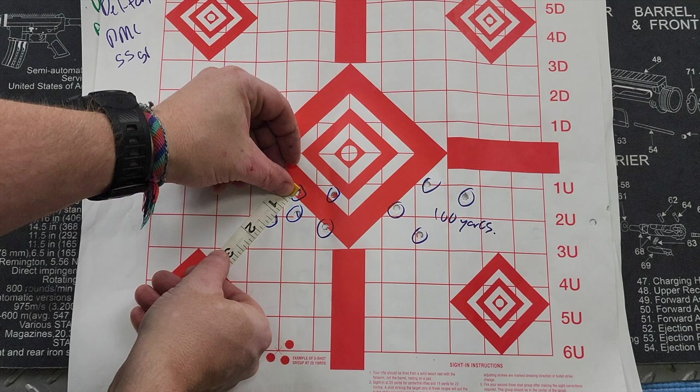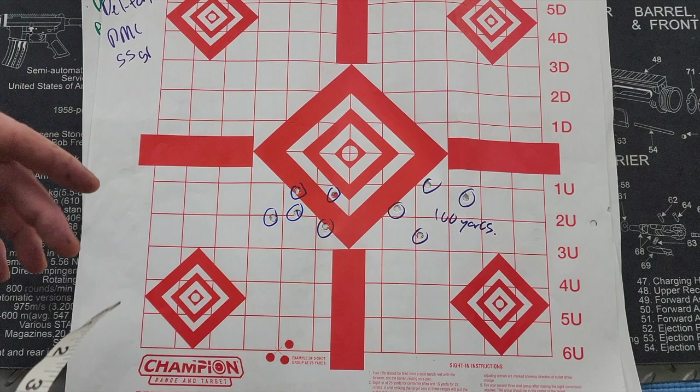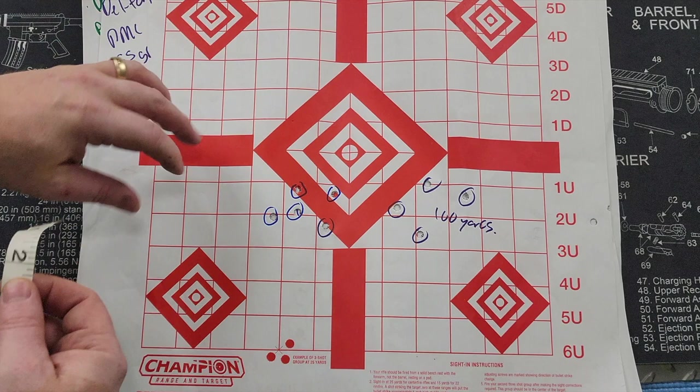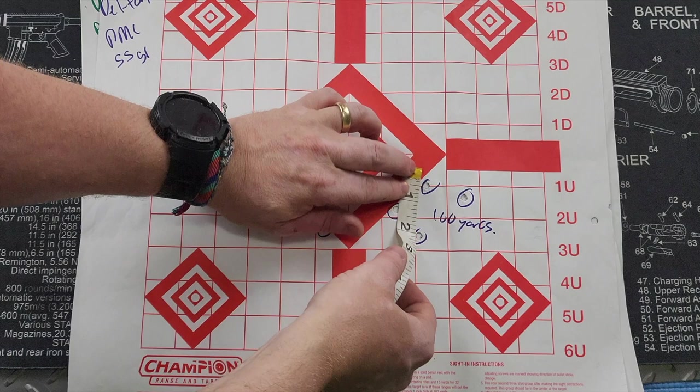Some caveats: accuracy can depend on the shooter — which is me, unfortunately — the ammo, and conditions, so you may get better groupings than I did. That said, at 100 yards you're looking at two and a half inches and just under two inches on another group, so it actually did pretty well with the 55-grain. I wasn't too disappointed with those results.